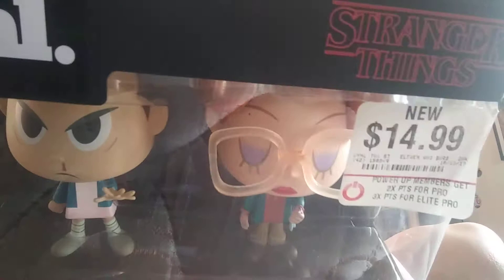So that is my review of the 2-pack Barb and Eleven Vinyl set. I hope you guys enjoyed this video. Until next time, guys — bye!